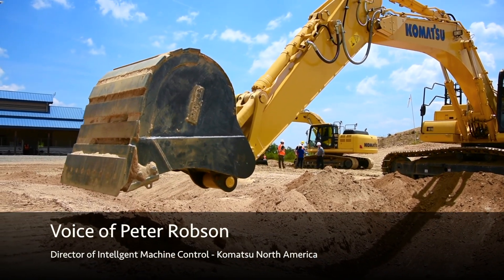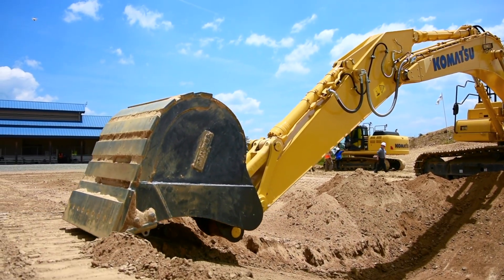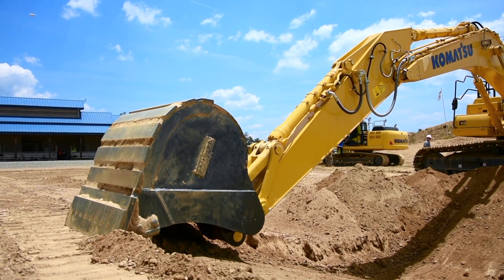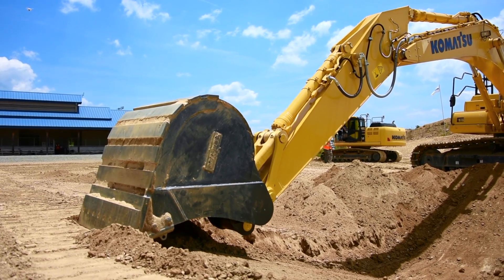So this is where it knows where the surface is — it's going to quit, and it won't allow, as much as he tries to push that down any further, it will not go.